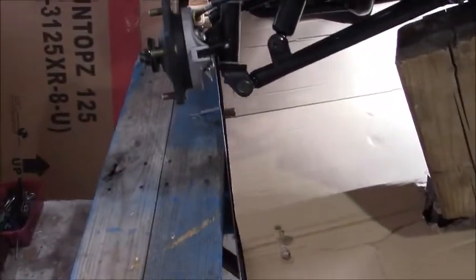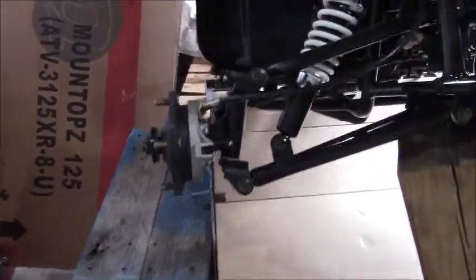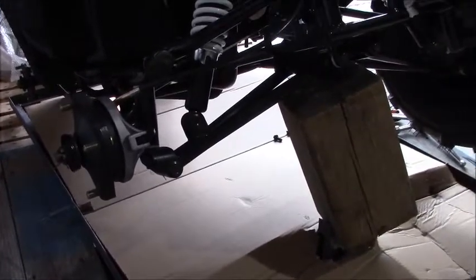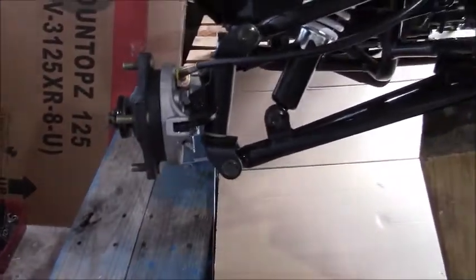Good afternoon and welcome to another Tim's Tech Talk video here at Vetter Motorsports Canada. Today we're having fun assembling one of our Kodiak 125cc ATVs, and I thought I'd take a minute just to examine the brake system that you're going to see here on the front end of the ATV.